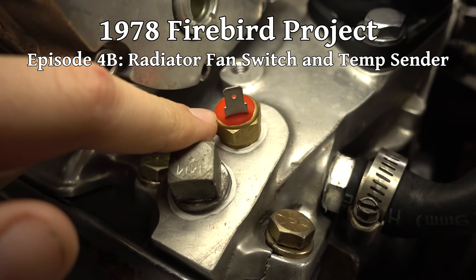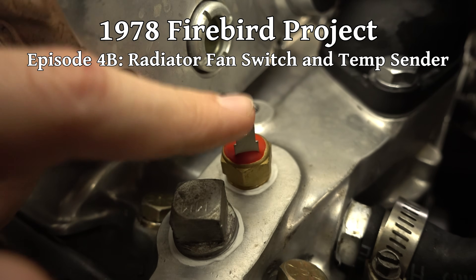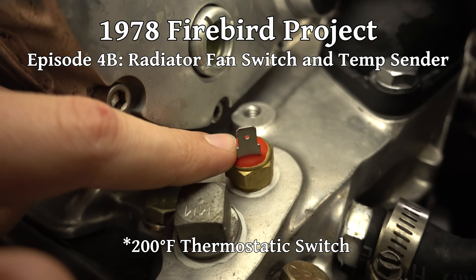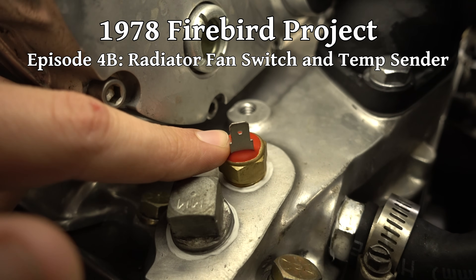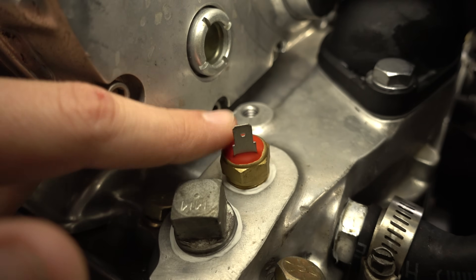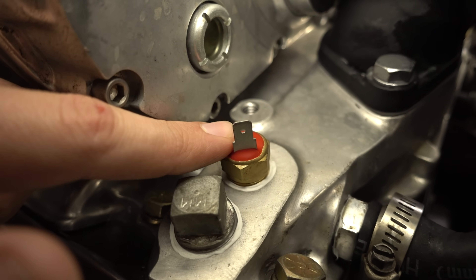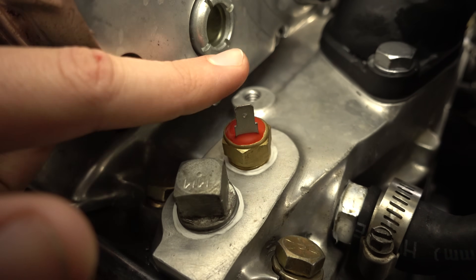I thought about this and I don't think this switch is actually going to work — the fan will just be on all the time. I went ahead and ordered a 200 degree thermostat, and the reviews state it runs a little hot, so it's probably like a 205. The fans should come on at 205 degrees and shut off around 190. I think that will do the trick better than this one will. I'll just leave this one until then and swap them out.